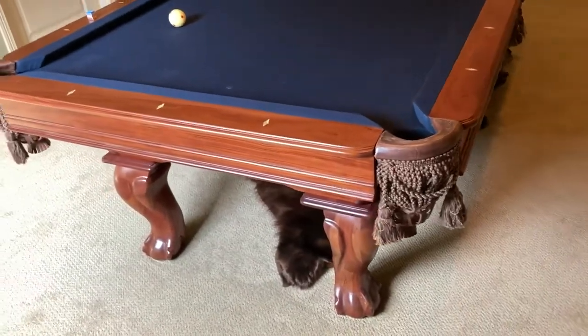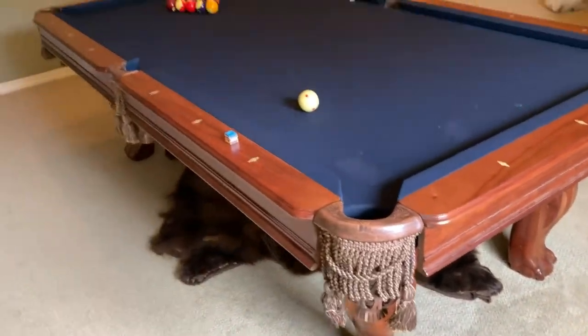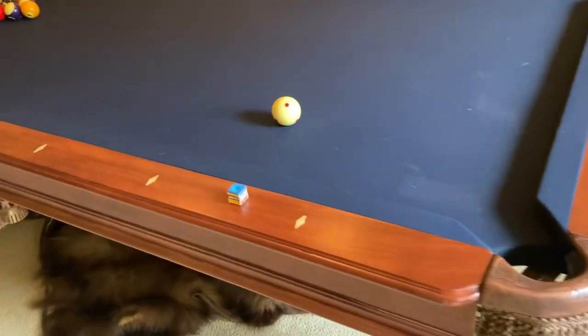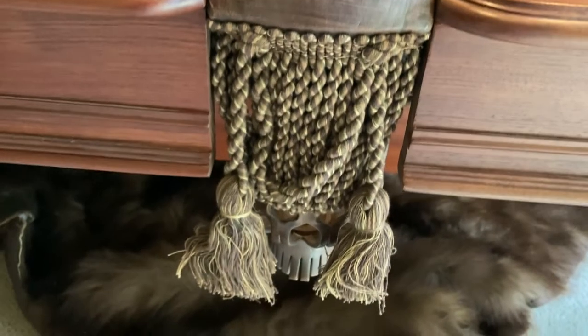I'm gonna do a little walk around of the pool table so you can see what it looks like. It's a really nicely made pool table with nice leather pockets. Everything's in perfect condition as far as the wick goes. The felt may need to be replaced — there's one bad section, but it hasn't really bothered me. Normally when you relocate a table you get it refelted anyway to match your decor.